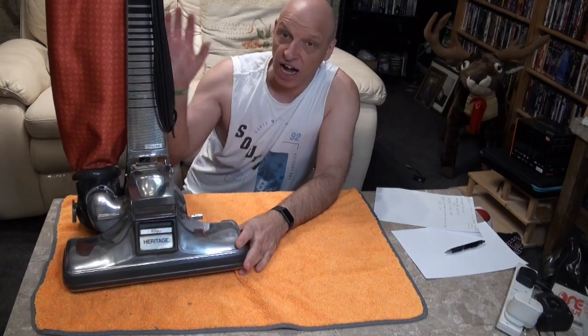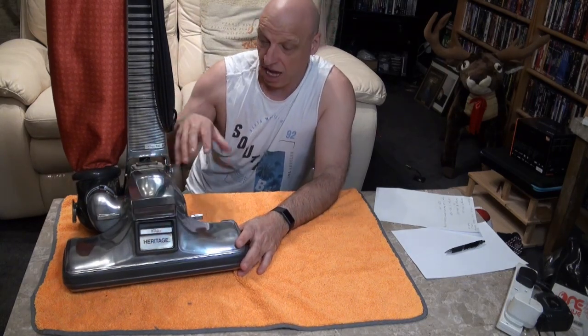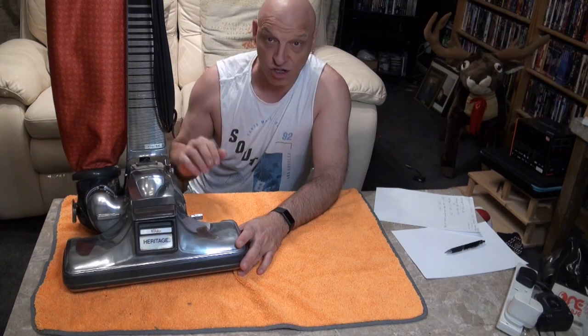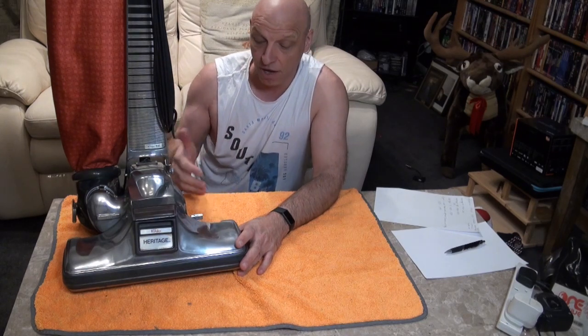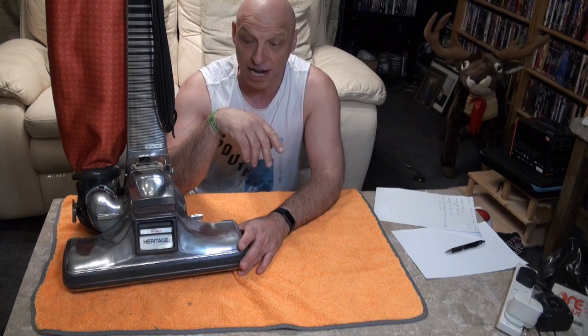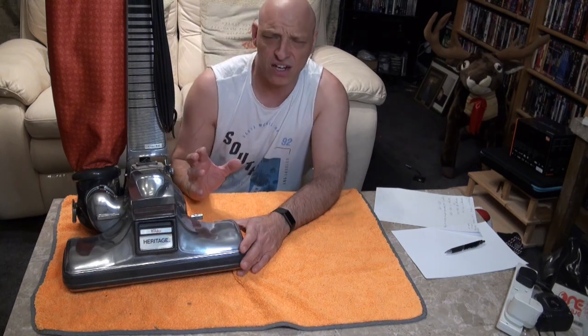With this model you could have a shakeout bag or it came with a paper bag. I've updated this one and fitted it with a HEPA filtration bag purely so I can actually use it. I'll put a link in the description to a video I shared on using the HEPA filtration bag — you can check that out at the end of the video.